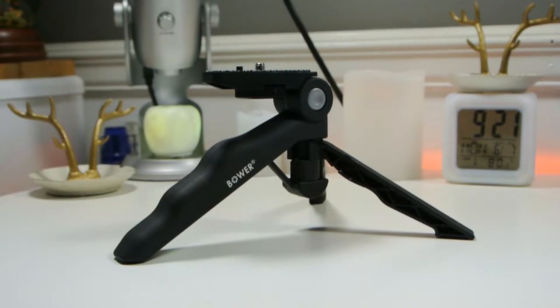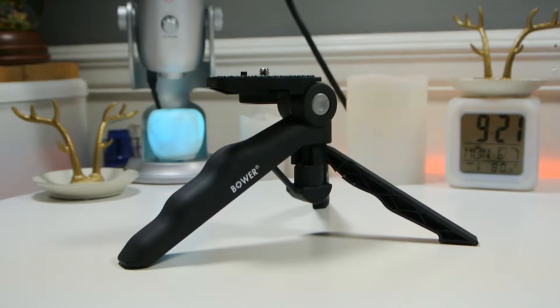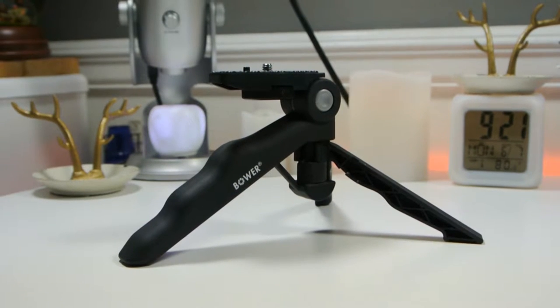Hi everyone, Emeril Quinn here. Today I want to show you a nice gadget for your camera. Here's a Stedipod from Bauer. It's a multi-use tripod designed for handheld and tabletop shooting, supercompact.